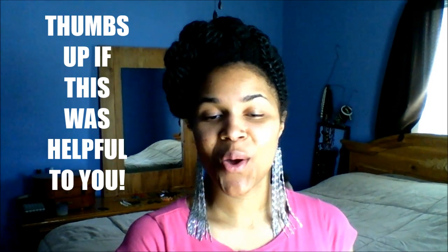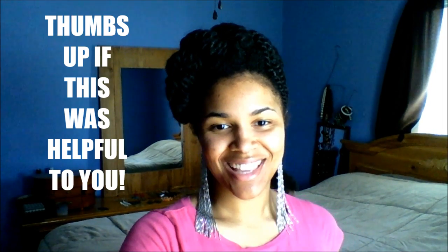And it holds it. So that is how you wear earrings with a split ear. Thanks for watching!